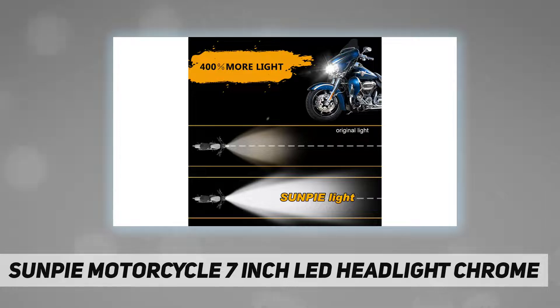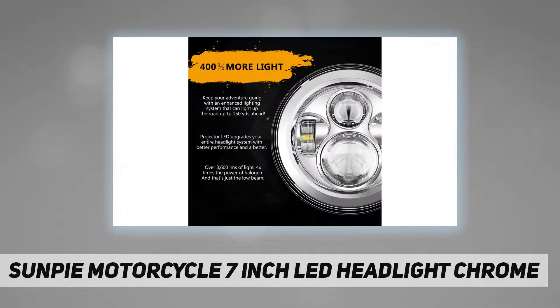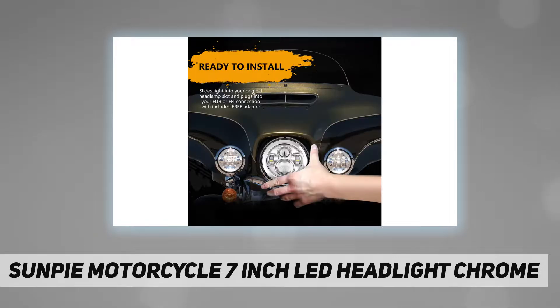Durable, ultra-bright LEDs, fog resistant, made with high-quality clear lens. Ultra-bright LED headlights replace OEM dim halogen headlights. Ultra-bright headlight: 3500 lumen high beam, 2600 lumen low beam. Made with ultra super durable shatter-resistant polycarbonate lens, fog resistant, helps for safety driving.